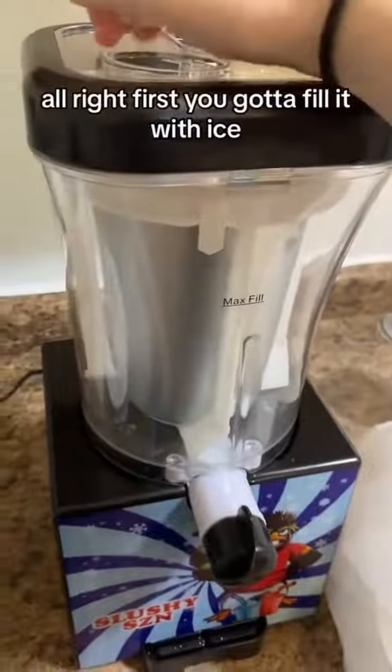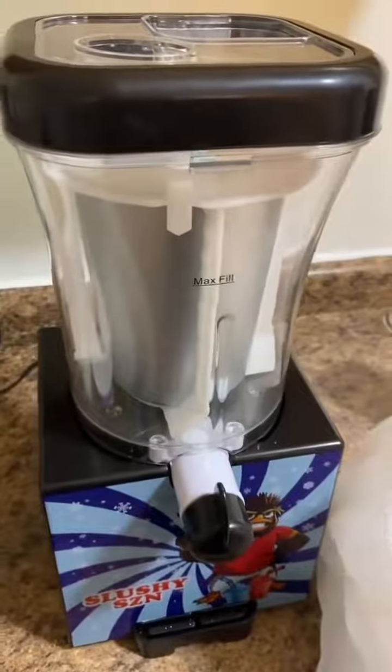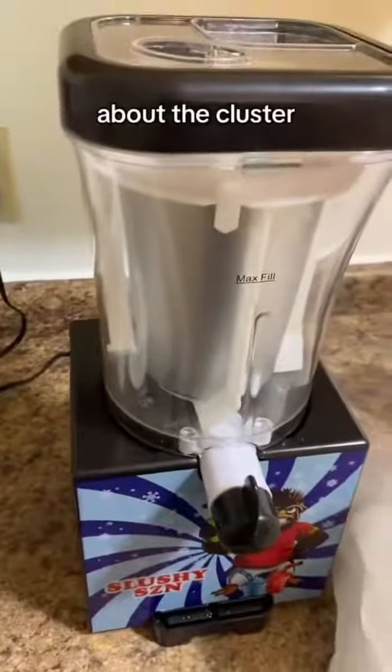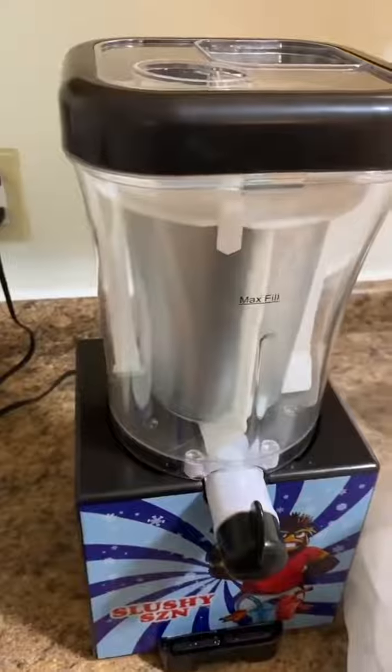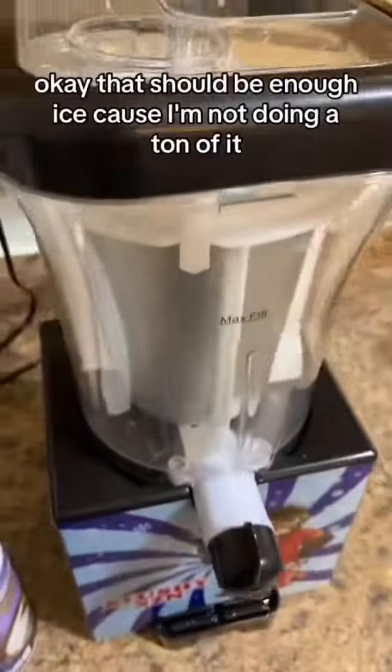Alright, first we gotta fill it with ice. If I can grab the ice — a little bit of cluster. Okay, that should be enough ice because I'm not doing a ton of it.